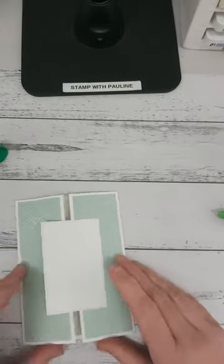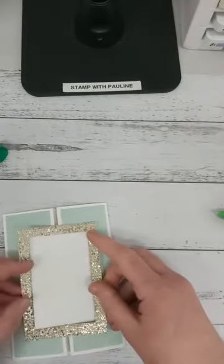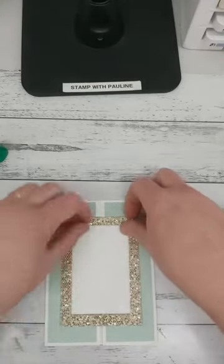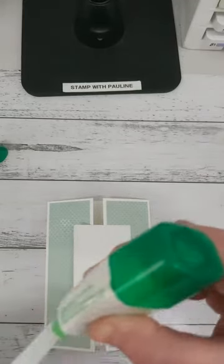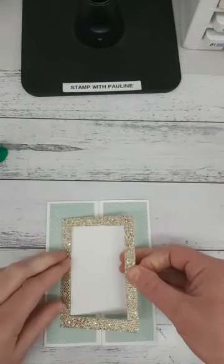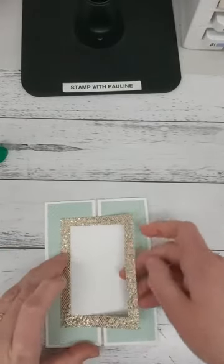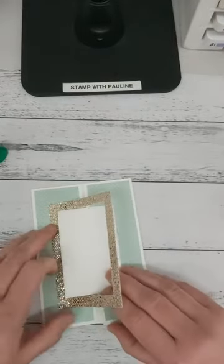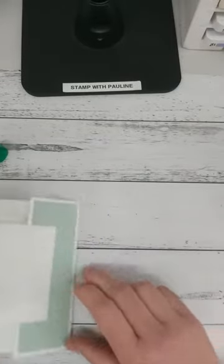Now we've created our panel. Put the frame on top — gluing from one end all the way around to the other. I just eyeball it with my finger and pop some glue down. Adhesive sheets work really well for this too. Pop that down and then you're ready to decorate your card. Give it a bit of time to dry. That is our mechanism.